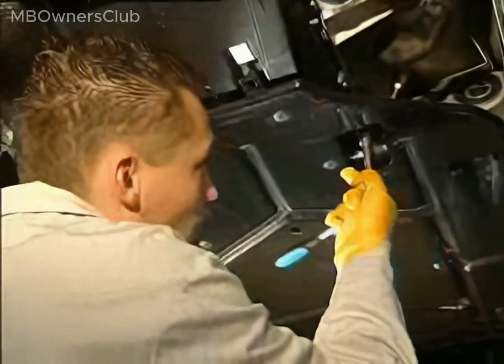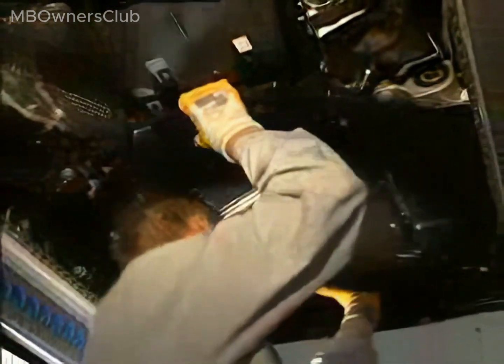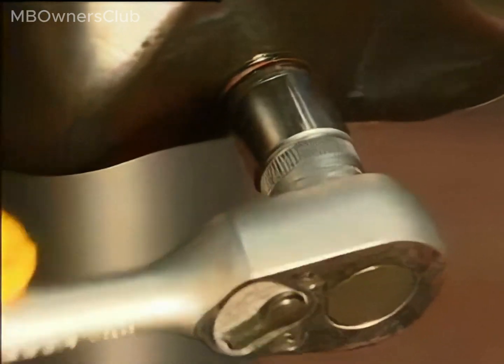Proceed to remove the underfloor protection. Note that it consists of two parts on this vehicle. Now disconnect the electrical connector from the oil temperature sensor. Proceed to drain the engine oil from the oil pan into a suitable vessel.